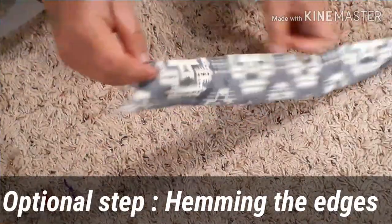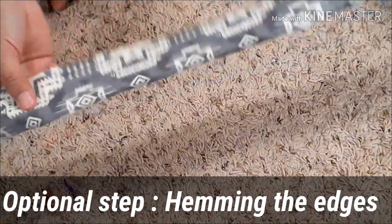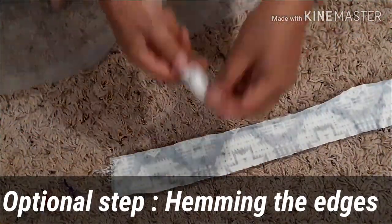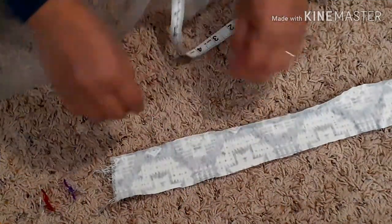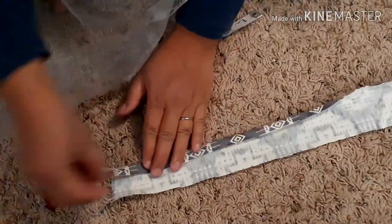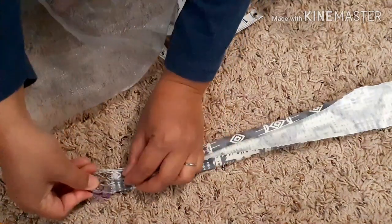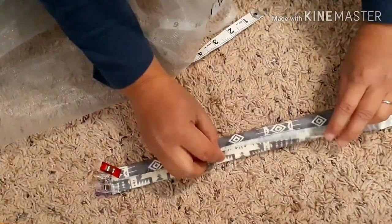So what you need is a strip of fabric. It doesn't matter what type of fabric. This one is just a scrap fabric that I use, and it's at least 2.5 inches. What you're going to do is just fold this side — left and right, like this — all the way to the end.